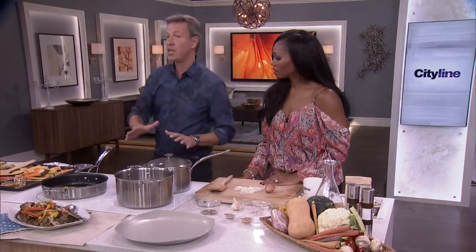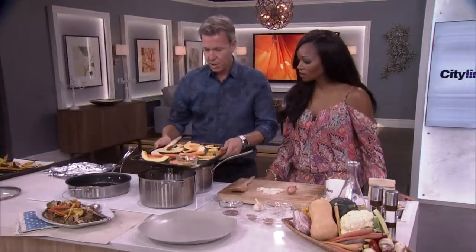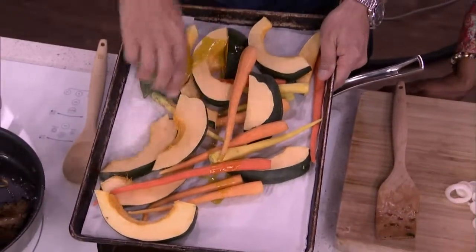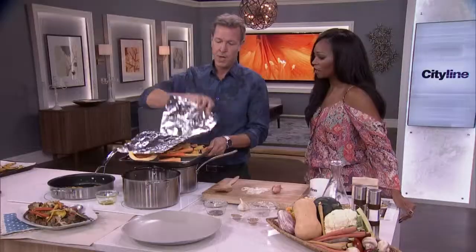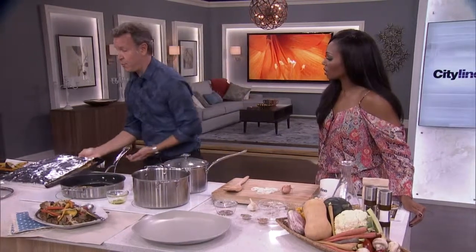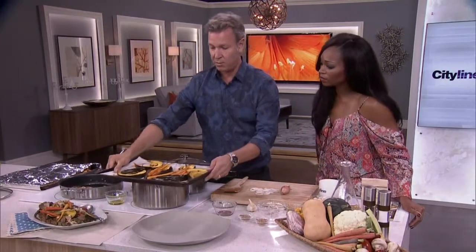While the grains are cooking, place acorn squash, carrots, or anything local on a baking sheet. Drizzle with olive oil and a bit of butter, cover with foil, and roast at 425°F for about 30 minutes. Then remove the foil and let it roast for another 15 minutes until you have beautifully roasted vegetables.